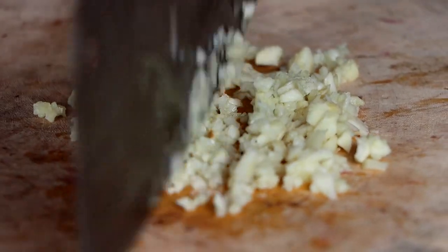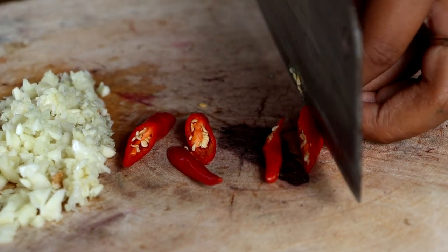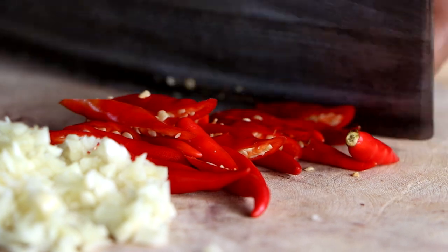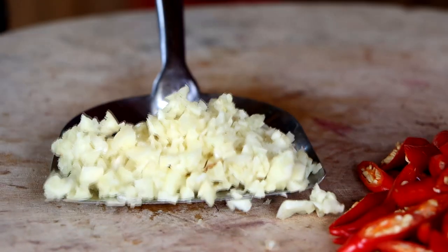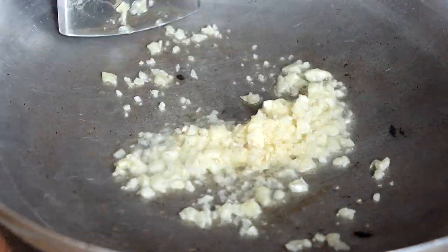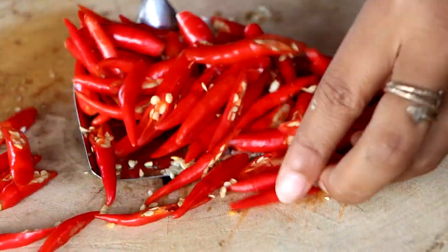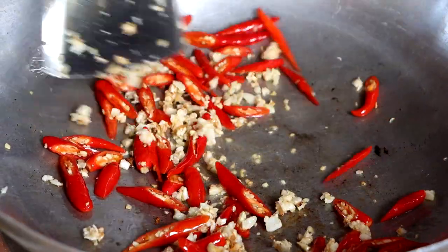The first dish is cooked in the oven. The water is cooked. The other dish is cooked in the oven.